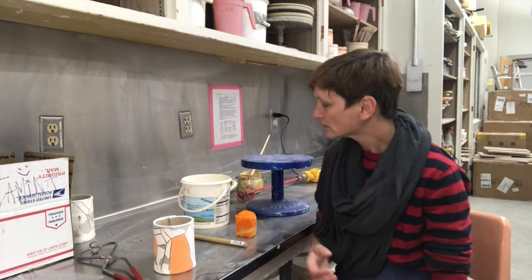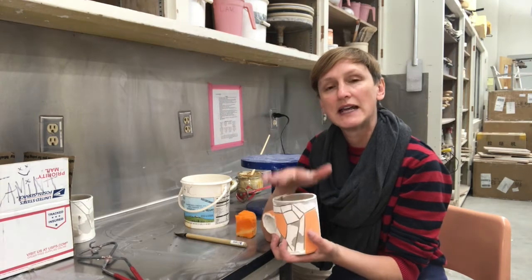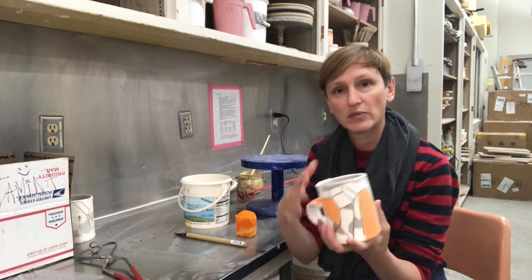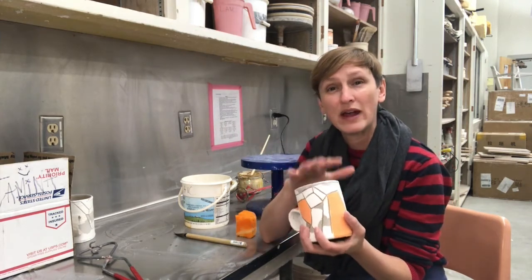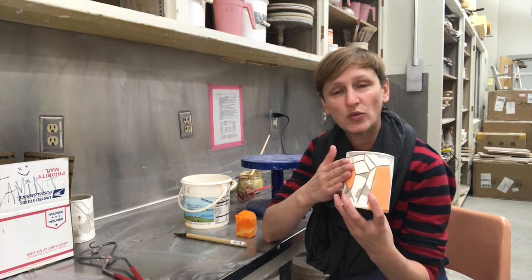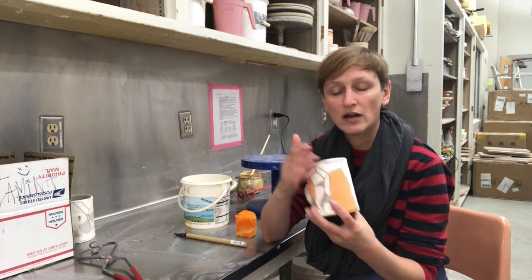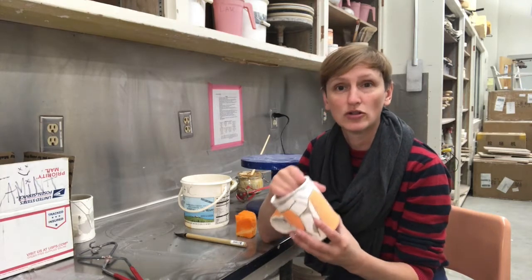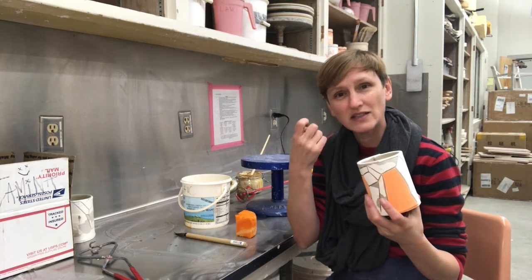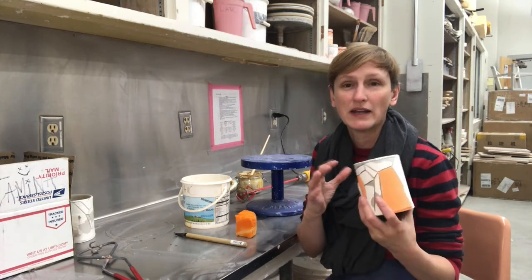It is water-soluble. To start off with, the bisque has come out of the kiln and it is now kind of chalky — if I rub my hands on it, little bits of dust are all over the clay. It's really important that we wipe that dust off of the pieces, because if we don't, it causes a resist between the glaze as it tries to adhere to the surface of the bisque wear, and can cause a glaze defect called crawling. Crawling is when the glaze literally pulls itself away from the bisque and collects into blobs on the surface of the piece, and it's not desirable.